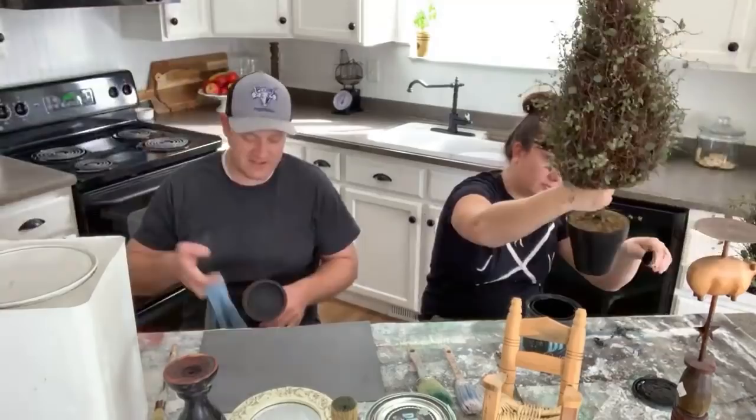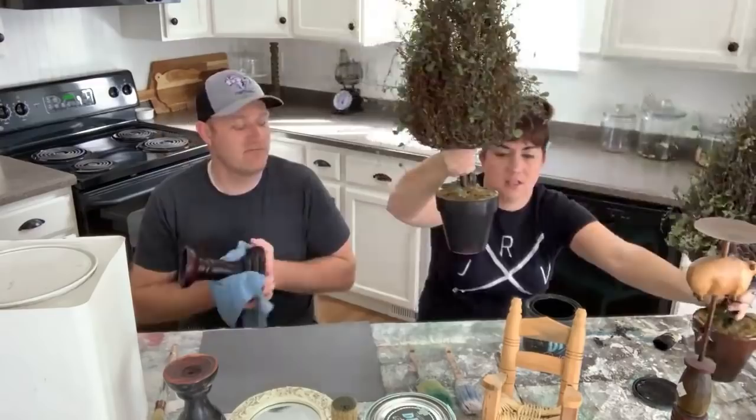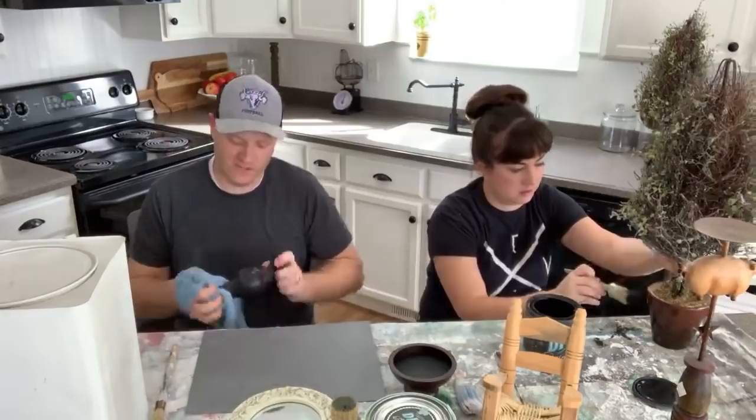We still have moss left over from the Dollar Tree hack we did, so we'll use that — about 50 cents worth of moss to replace on the bottom, plus a stamp, and they'll look brand new. Right now I'm just washing them with a rag and soapy water. They've been in the garage for a week and got dusty because I'm building a coffee table in there.